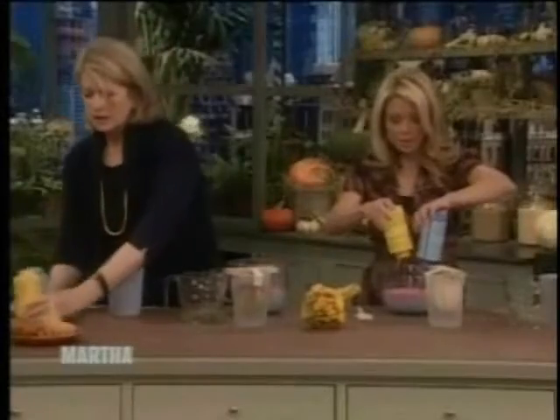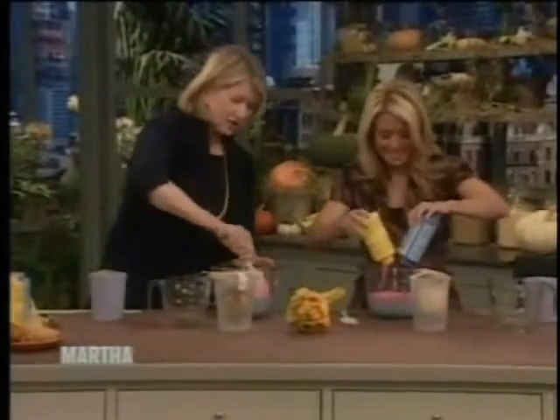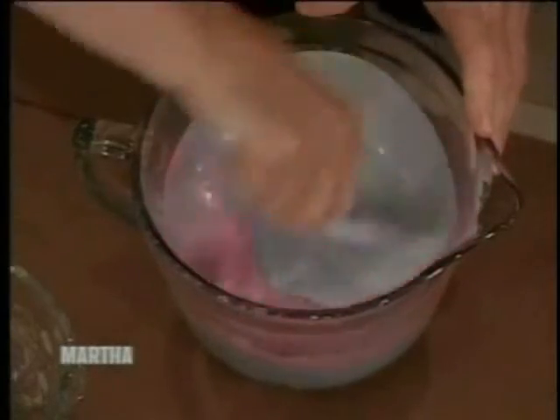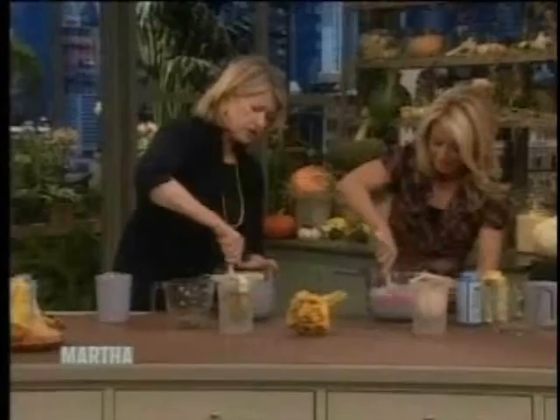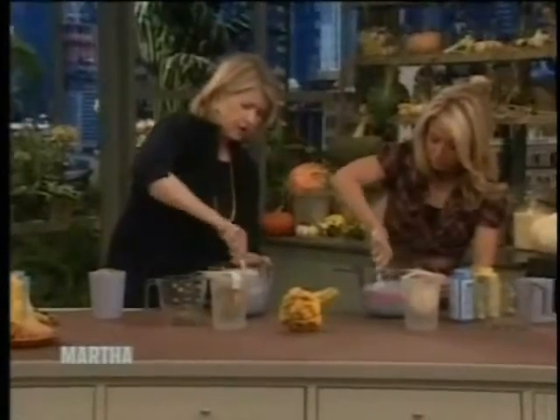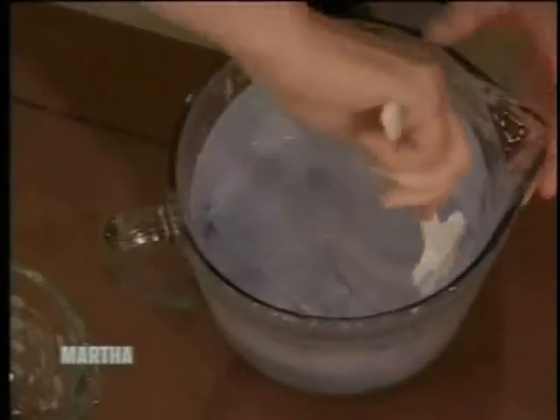Now start stirring with your rubber spatula and you have to really mix it up. It's good to pour both at the same time because the blue tends to be a little heavier than the pink — it sinks down to the bottom and then you have a problem. You really want to incorporate it; it takes a little while.